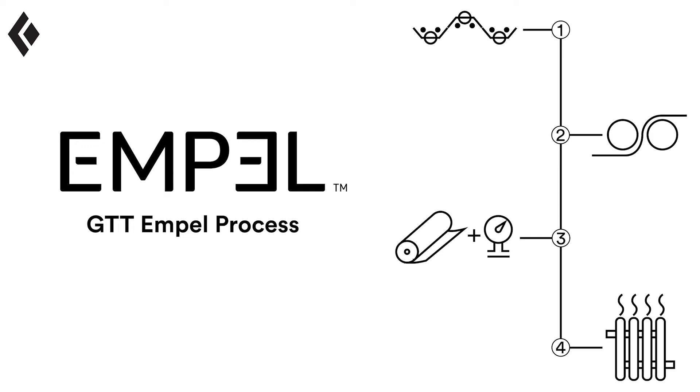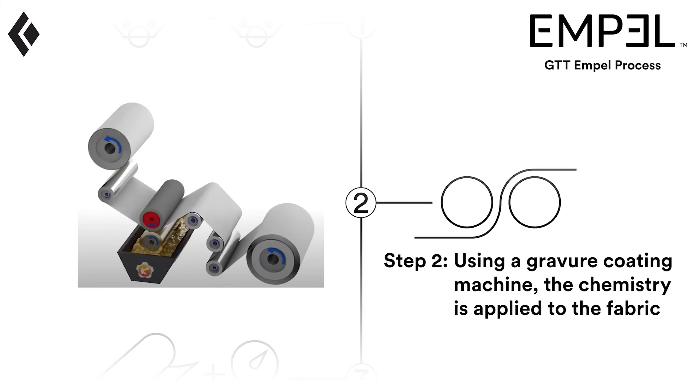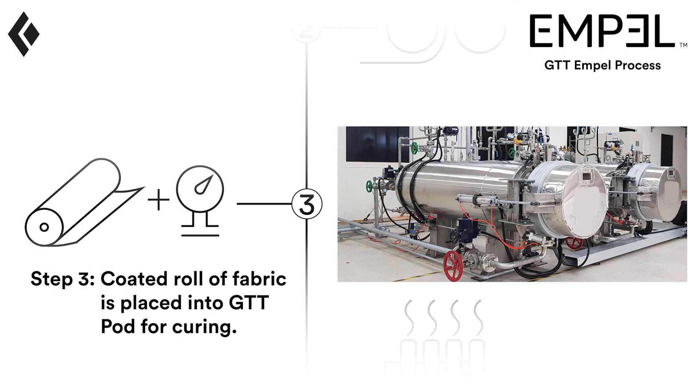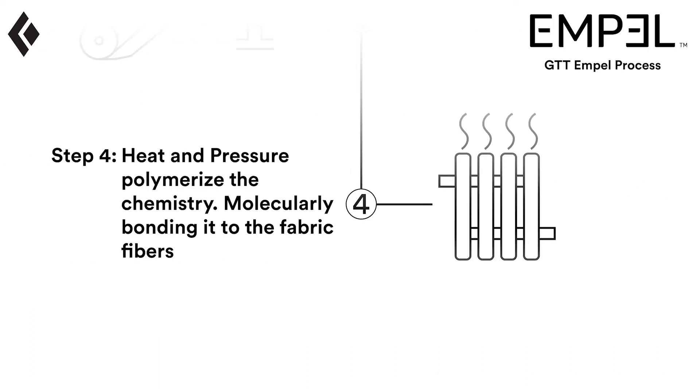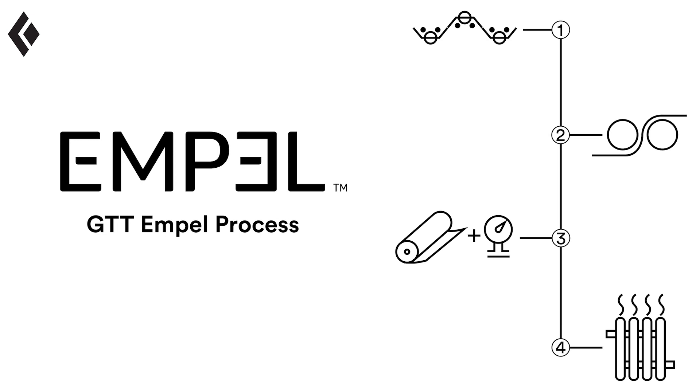Finally, we'll talk about the GTT-MPEL process — how they apply the chemistry and technology to our fabric. The process starts with fabric coming into the GTT facility; this fabric has already been dyed and cleaned. The first step is applying the chemistry as a liquid onto the fabric using a coating machine. Next, the fabric as a roll is put into pods where heat and pressure are applied. The fabric will sit in the pod for a few hours, allowing the chemistry to polymerize and bond to all fibers. Finally, the fabric is removed from the pod and the treatment is complete. If needed, the fabric will be returned to the mill for any remaining needs, like lamination.